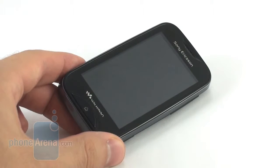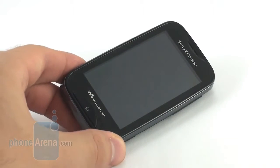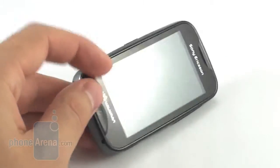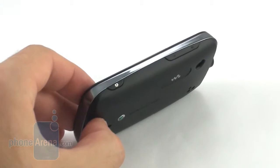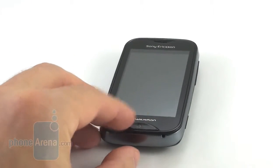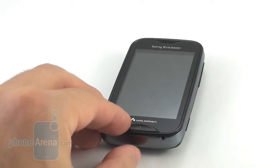The phone is made entirely out of plastic, so it feels rather cheap. Its physical buttons do not leave a good impression either, as they are poorly exposed and provide little to no tactile feedback. At least the home key located under the device's display is big and well exposed.